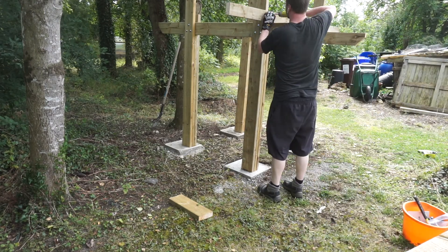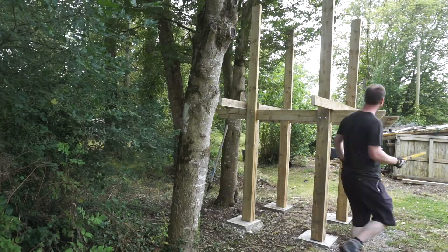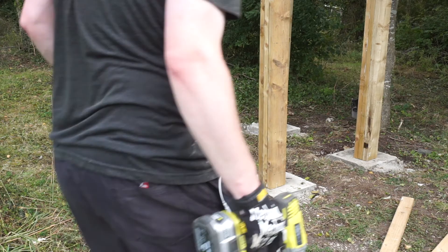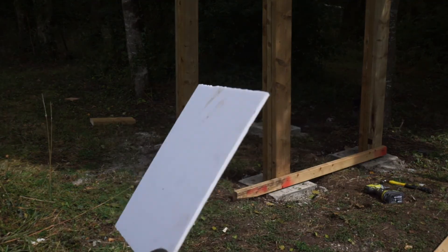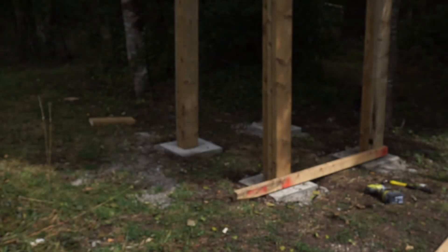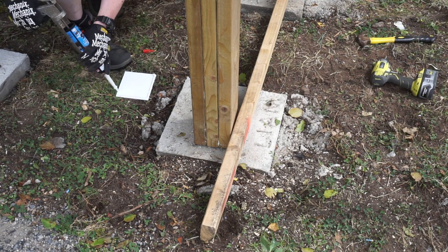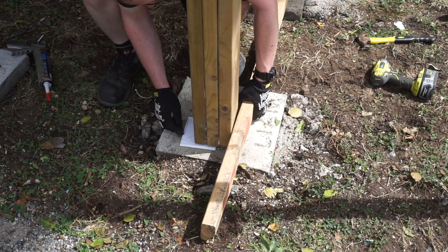I screwed a couple of supports between the two sets and had a basic freestanding structure. As I had spent a bit of time making sure the concrete forms were level to each other, when I had this basic structure up it was miraculously level and plumb. One thing I forgot to do was glue some damp proofing to the bottom of the legs. I have this three millimeter PVC foam board from my work — it's used for signage — and I had some scraps which I cut to the size of the footprint of the legs. As the structure was standing I just hoisted it up with a piece of timber and shoved a gluey mess underneath. I'm not sure how effective it will be but I think it was worth doing to keep the end grain of the legs away from the concrete.